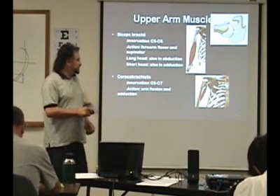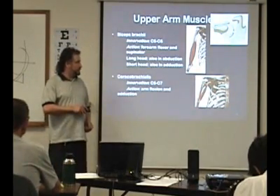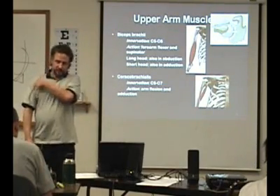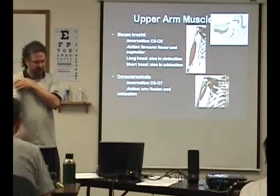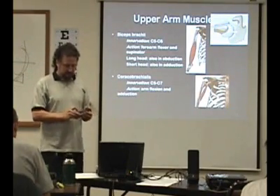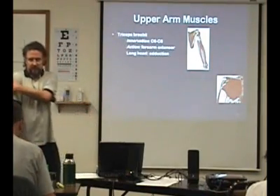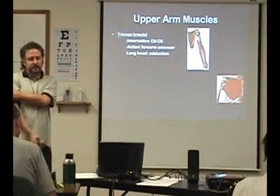Then you have coracobrachialis — it's going to go from the coracoid process to the mid part of the brachium. So that's in this area here. It's going to produce a little bit of flexion and also adduction. And then on the backside of the upper arm, you have the triceps.